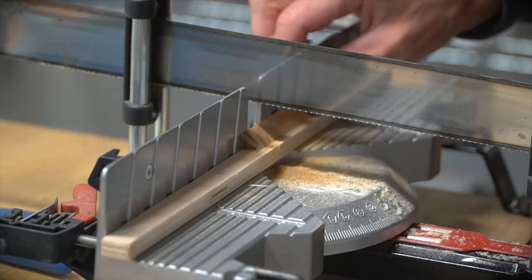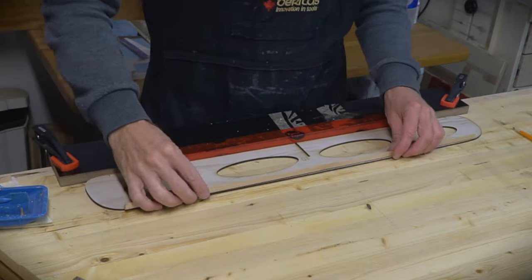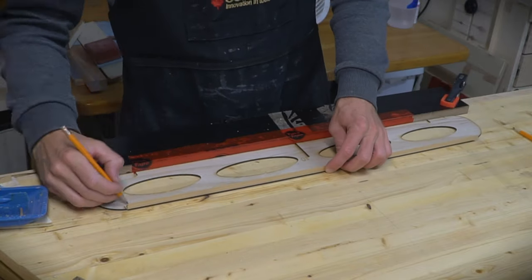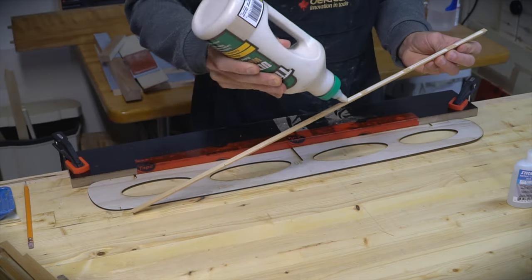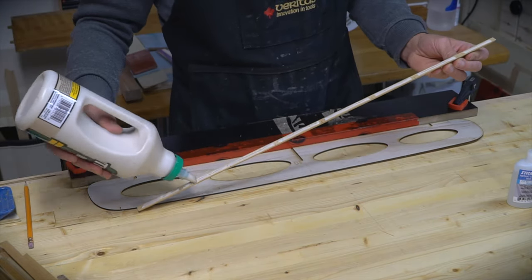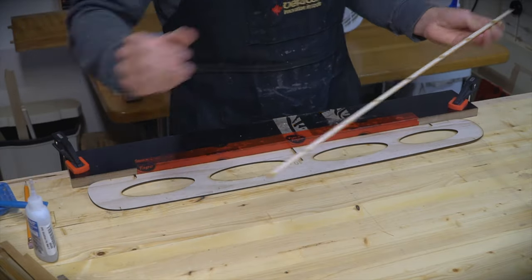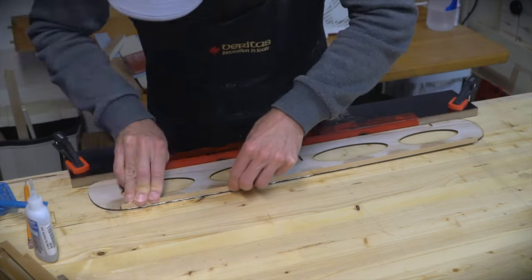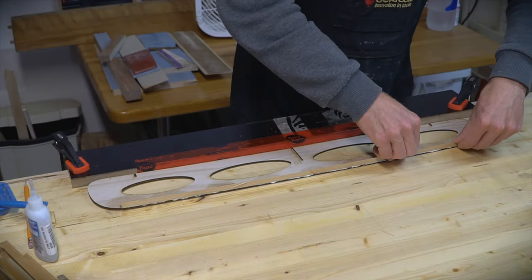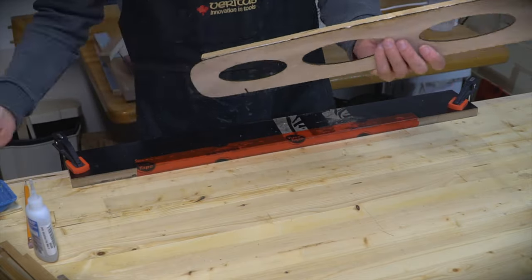Cutting the glue strips to length and bonding them to the edges of each rib would be pretty straightforward, unless you use triangles. Clamping them in place while the glue dries is the biggest challenge of using a triangle. My solution was to use a few drops of CA adhesive spaced along the length of each strip as a permanent clamp to keep everything in place while the waterproof wood glue dries. A quick spray of accelerator on the ribs ensured that the strip stayed in place as soon as it was pushed down. I'm not being too picky about perfect alignment between the edge of the strip and the edge of the rib at this point, but more on that later.